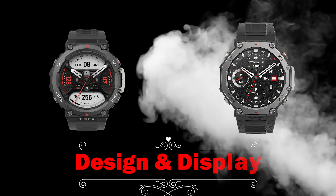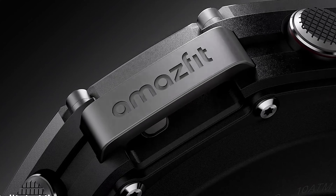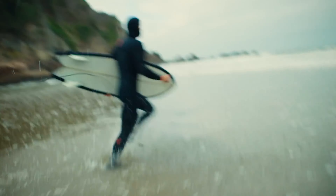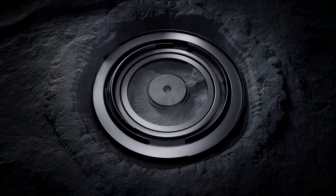We'll start with design and display. First off, they both have military-grade toughness. So whether you're out hiking in the heat or freezing cold, both survive even the toughest environments.